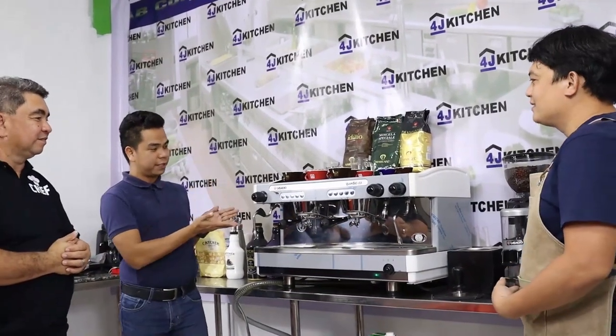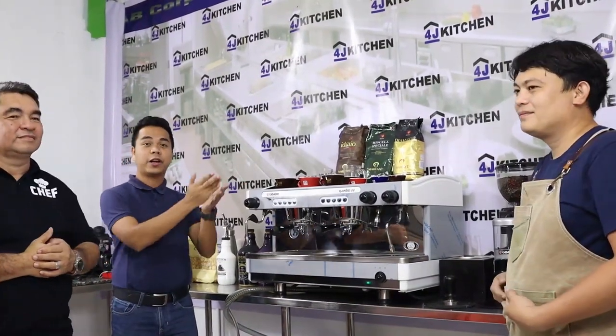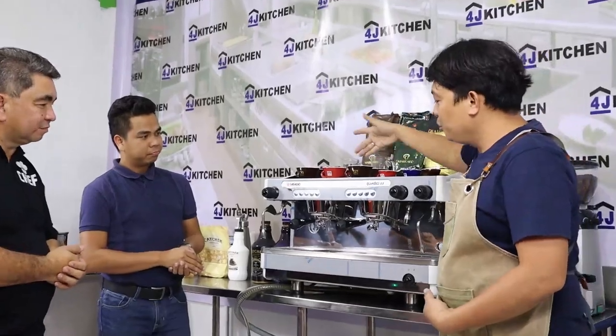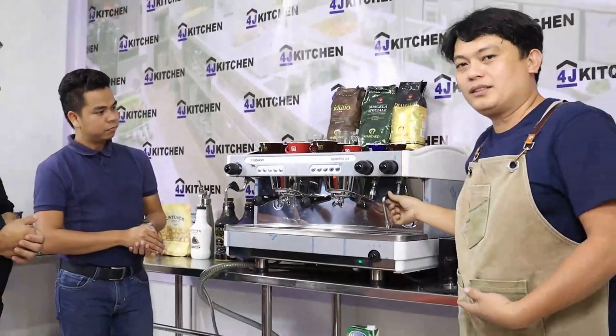Exactly. Maybe there are some who want to establish coffee shops soon, so at least we can give a little heads-up on how to start and how to operate this machine — in support of our invited guest, Sir Elmore, a certified barista and Q grader. This espresso machine is a Casatio, a two-group espresso machine which has two group heads and two steaming wands.